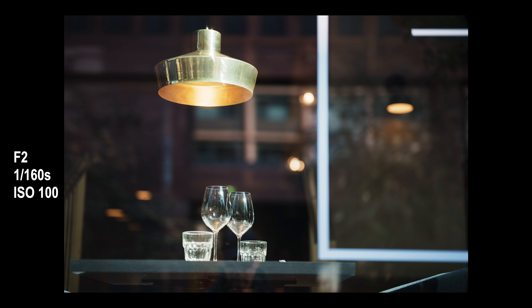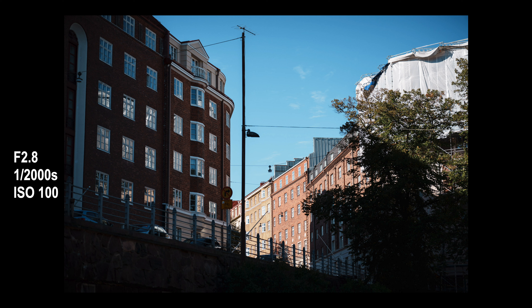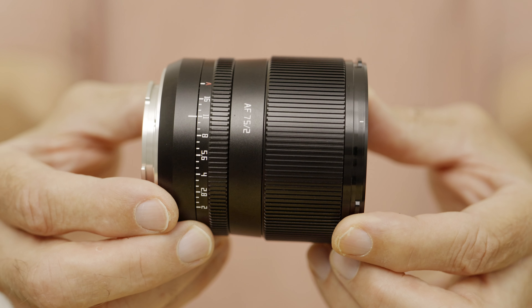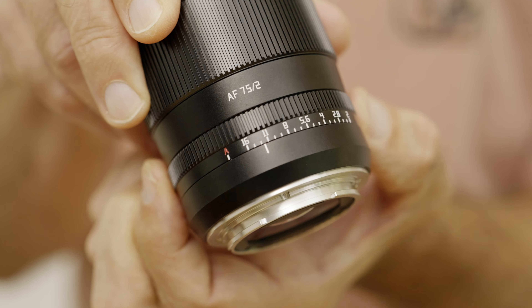No more dislikes, but before we move to the likes, let's take a look at some more pictures. The first like is the build quality. This lens feels extremely premium when it comes to build quality — all metal construction, plastic lens hood, glass lens elements of course, and a very nice aperture ring with third-of-a-stop clicks. Beautiful.